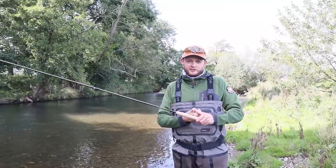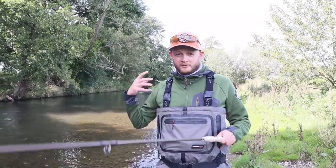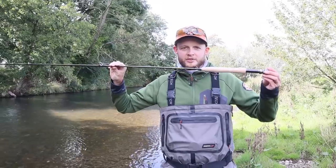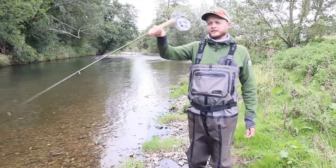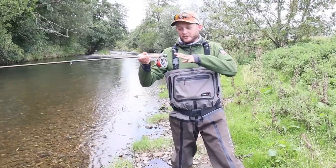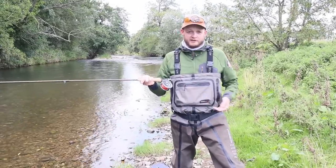We're going to fish mostly with the French leader and Euro nymph, because that's what we wanted to try this out with. We've also got a dry and dropper rig to see how versatile it is as a nymphing rod, and we've brought a dry fly reel and leader too. Hopefully at the end of the day's fishing we'll have given this thing a really good going over. I've got my regular nymphing reel on here — the Traction 1LW — and the rod is a bit top heavy for it. It could do with a slightly heavier reel on the back. The cork is pretty average, fairly comfortable and soft enough. Let's get this rigged up and try to catch some fish.